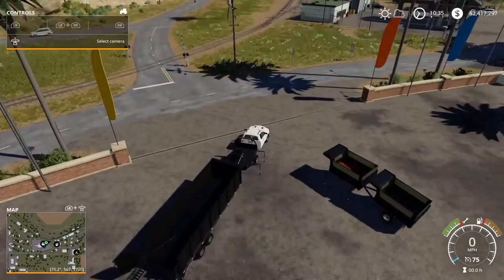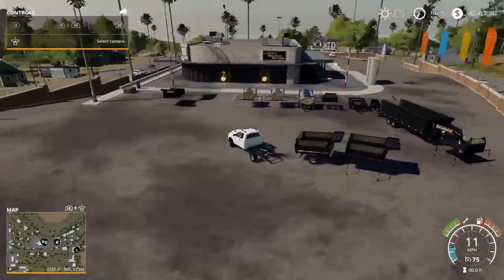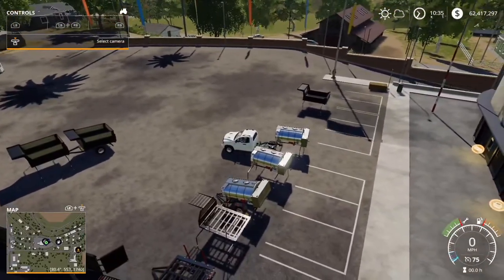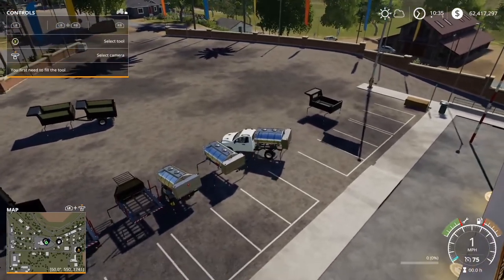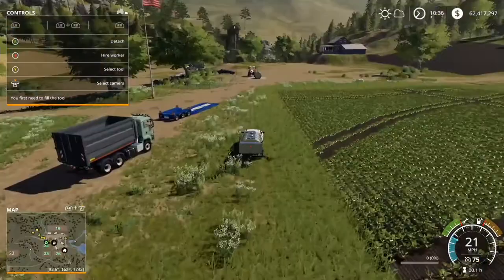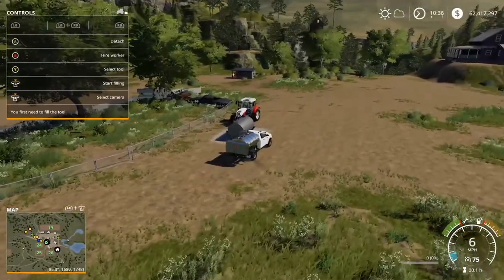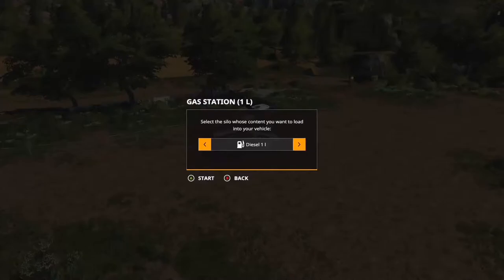The next thing I wanted to test is what kind of liquids this can actually hold. Let me go ahead and connect to one of these really quickly. I'm going to head to the farm and I'll bring you guys back when we're there. The first thing I wanted to test is whether it could actually take fuel. And it does not take fuel.